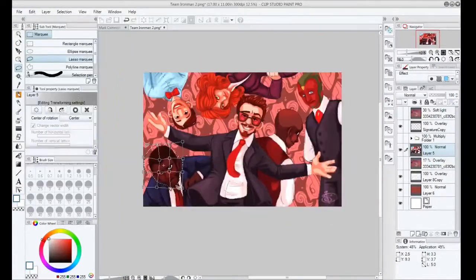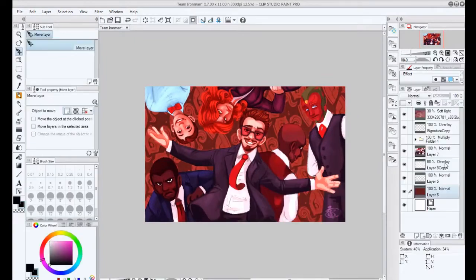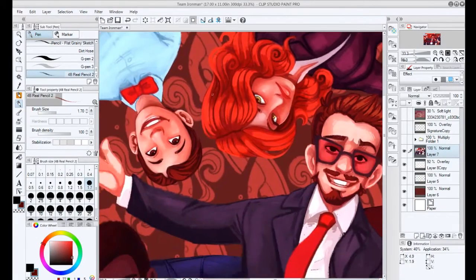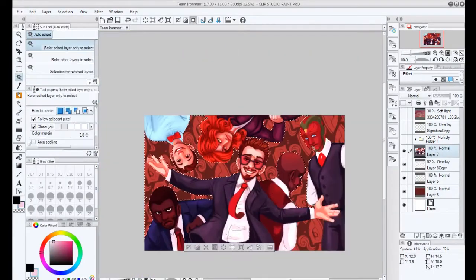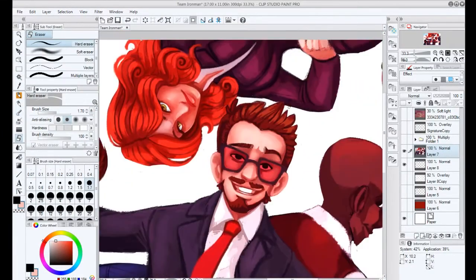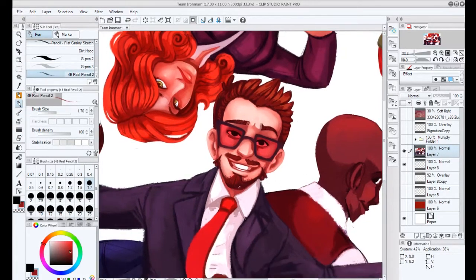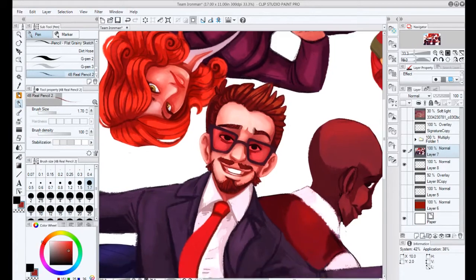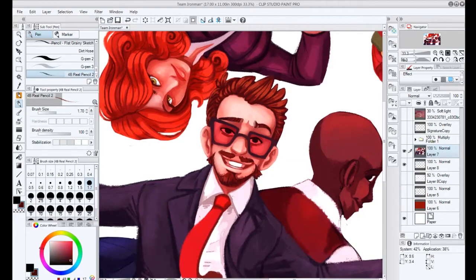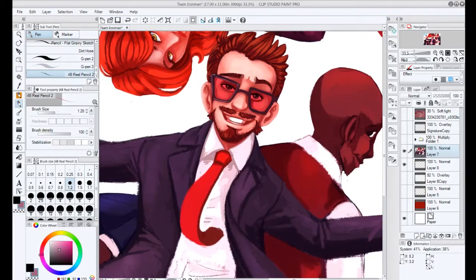I use the mesh tool, as you've just seen, to fix anything that looks off — it really helps. You can do it in Photoshop as well. You can flip the canvas and use the mesh tool to make sure all the proportions look okay. That helps so much because a lot of my stuff looks off — like, maybe an eye is way off to the edge, or a head. If you're right-handed or left-handed, your drawings tend to be angled in one direction, and using the mesh tool really helps with that.